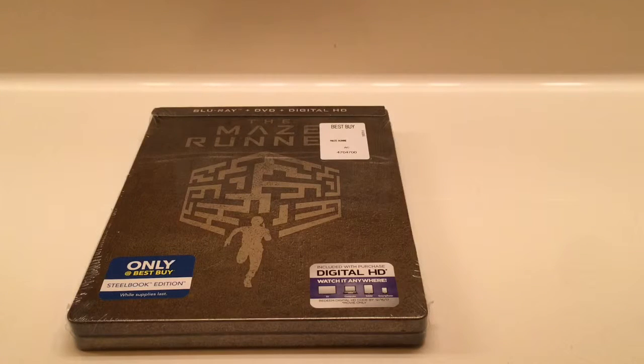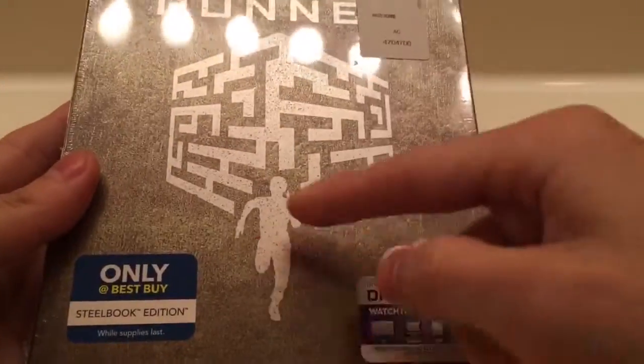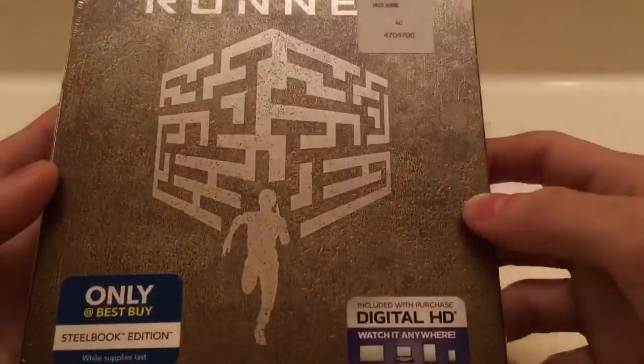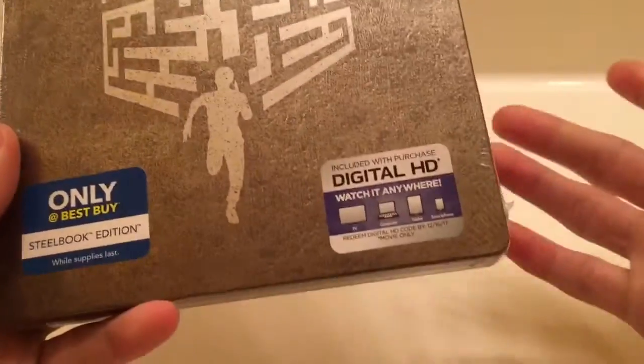Mark the Llama here with another unwrapping, and this time we have the Maze Runner Steelbook. This is only at Best Buy — I get a lot of my Steelbooks at Best Buy or Target. This comes with the Blu-ray, DVD, and digital copy. So let's get started.